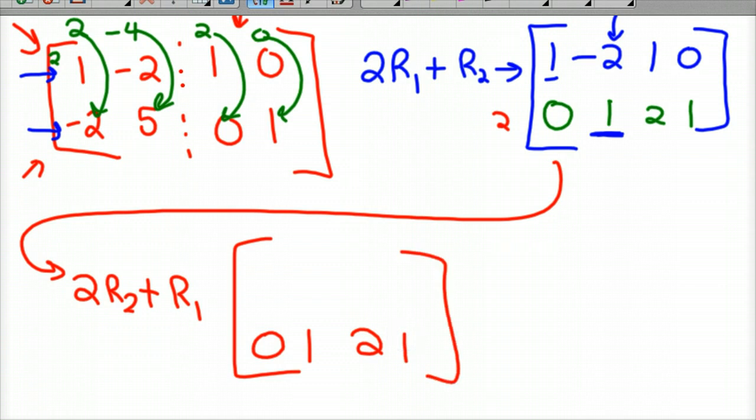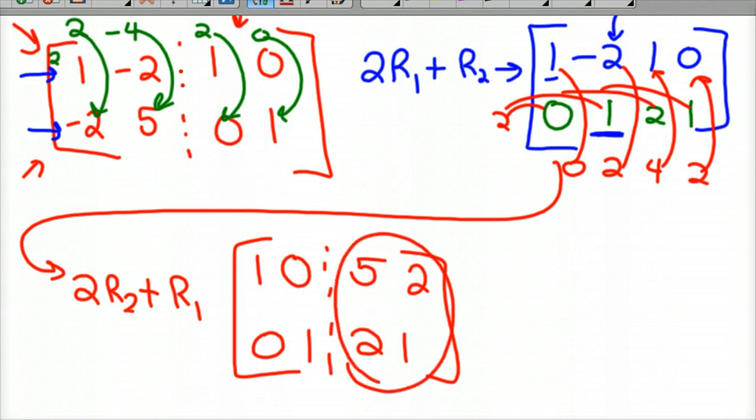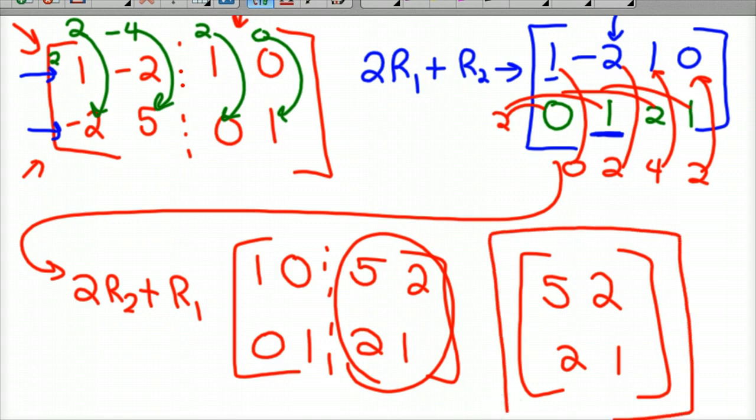If I multiply the bottom row by 2 and distribute, I'd have 0, 2, 4, 2. Now I add that to each position in row 1: 0 plus 1 is 1, 2 plus negative 2 is 0, 4 plus 1 is 5, and 2 plus 0 is 2. So with the dotted line back in, this is the inverse of the original matrix: 5, 2, 2, 1. So that's the 2x2 case.